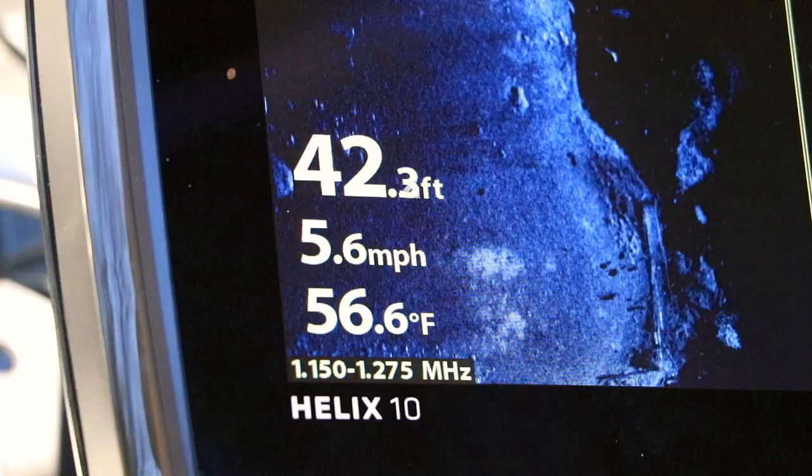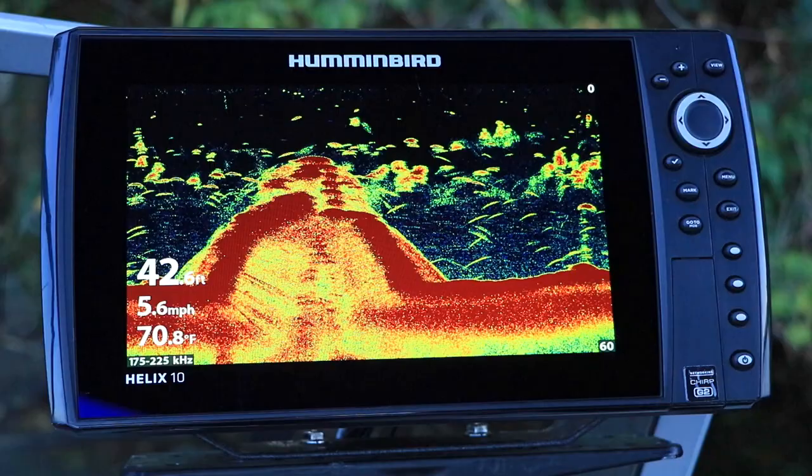With the auto setting, your Helix will pick the best sonar beam for measuring depth. If fishing in very deep water, choose 2D element as the digital depth source.